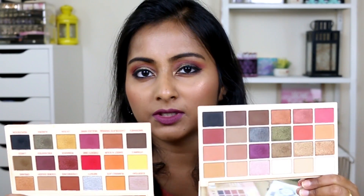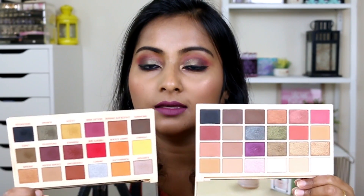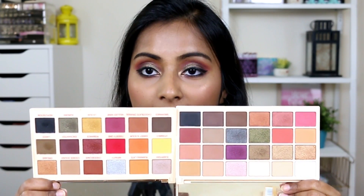Both palettes have a very similar nature — they're the same size, and they open really nicely and lay flat. I love palettes that can open flat like this; it lays flat on the table and is easy to look at in the mirror. The same goes for the Extra Spice palette. The overall size is the same, but you get more shadows in the Original.